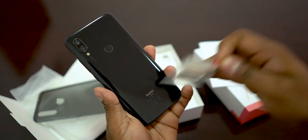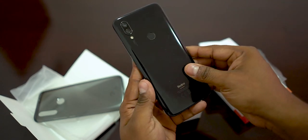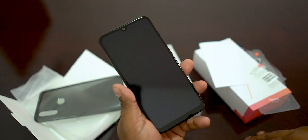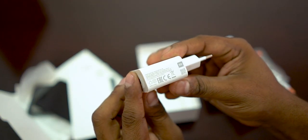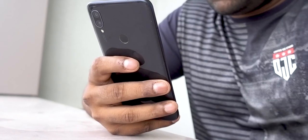Here is the Redmi 7 itself. We can remove the plastic from the front. The first feeling is that it has a very plastic feel. In the box, there is also a 10W charger and a micro USB cable.